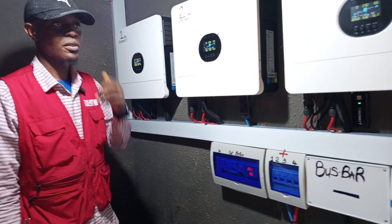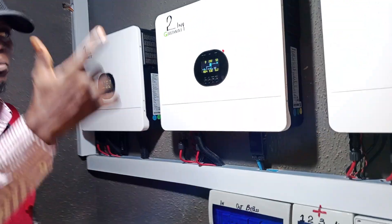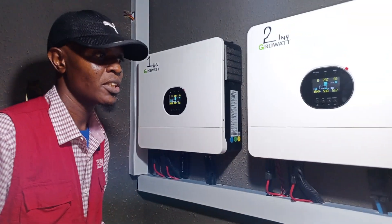Good evening ladies and gentlemen. This is another installation done by Prostar Technica here in Lagos. We have other branches in Buttercourt, but this one is in the Lagos branch.